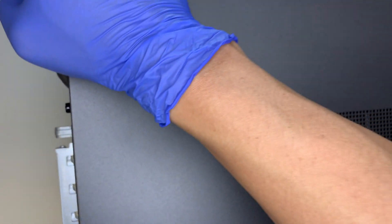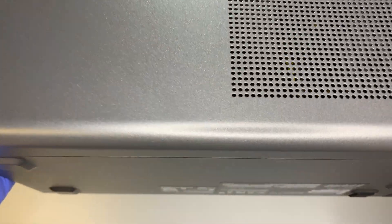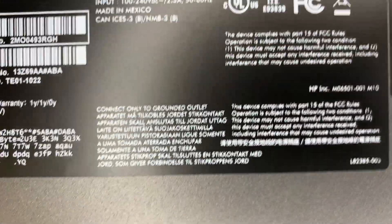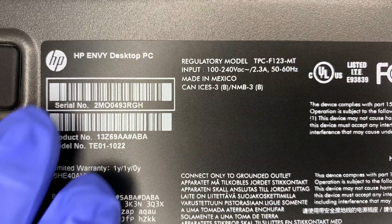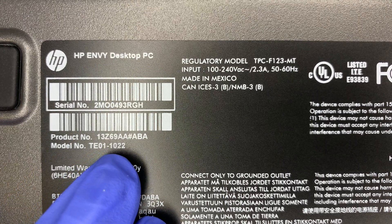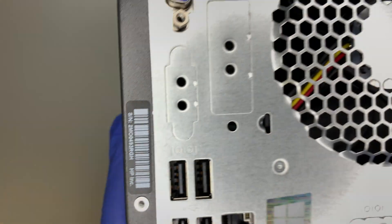Further down is the power supply. The back of the computer is facing my left and the front is facing my right. When I tilt it to show the bottom, you can see the model number. This is the HP Envy desktop and the model number is TE01-1022.